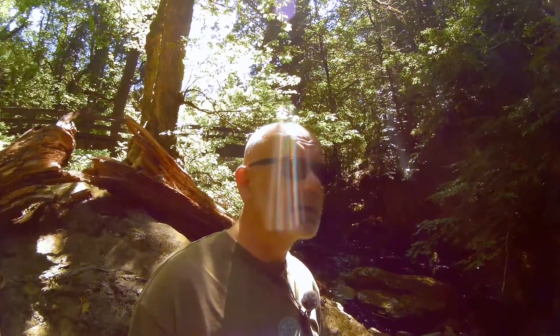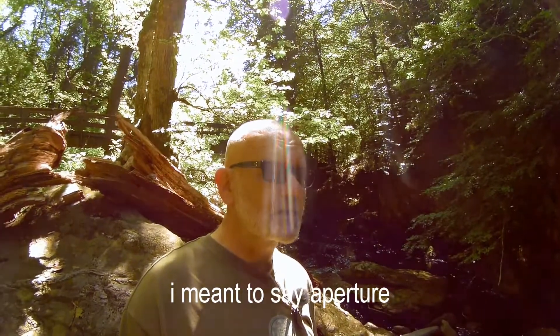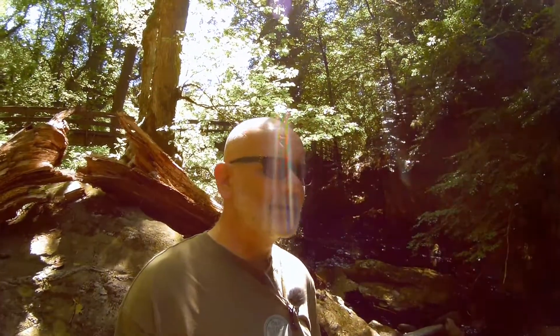I specifically shoot from waterfalls because there is one elephant in the room when it comes to shooting with a mobile phone: the only elements I've got control over are two elements of the exposure triangle. You can control your ISO, you can control your shutter speed, but you have absolutely no control of your aperture. Mobile phones are usually set really wide open — the Huawei P30 Pro, I think it's f/1.6 or f/1.8, something in there.